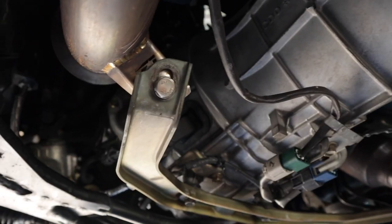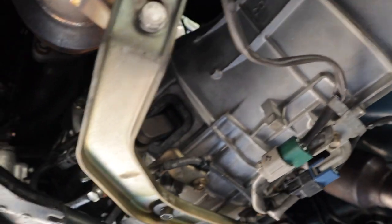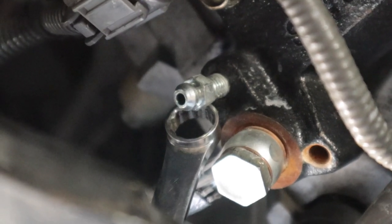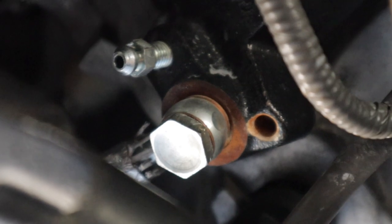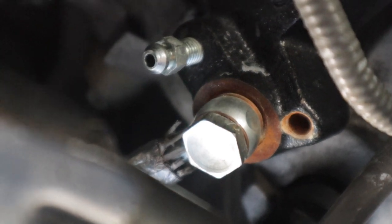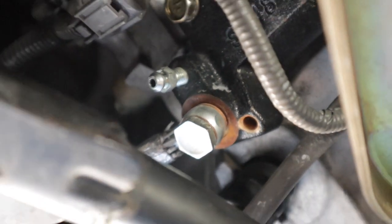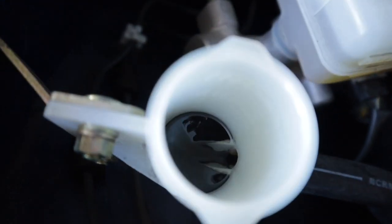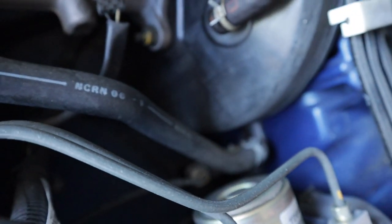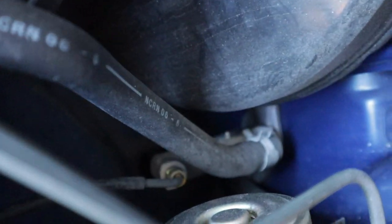You want to start by draining all that fluid out, so I'm going to lift the car up. Going under the car, you can see the exhaust and the transmission. On this side of the transmission is the clutch slave cylinder. You want to unscrew this bleeder fitting right here — it looks like an 8mm — and it's going to leak all the fluid out. What would probably be smarter is to just take off the banjo bolt that goes to the clutch line to make sure you get all the fluid out. Make sure that thing is completely drained.